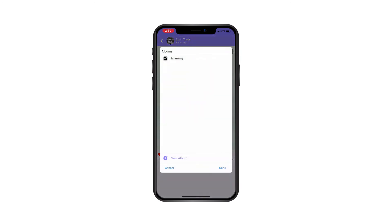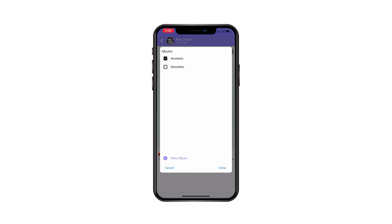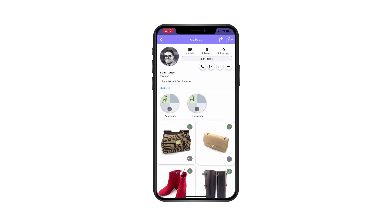You can also create albums — for example, here I create an album and call it 'decoration.' I can then add my photo into two different albums I've created. Going back to my page, I can see I have two albums and my photo appears in both.